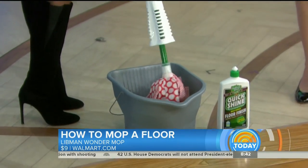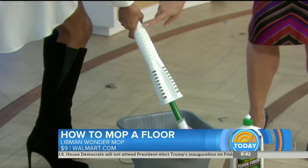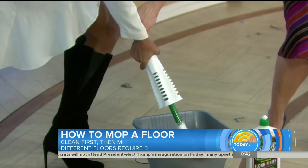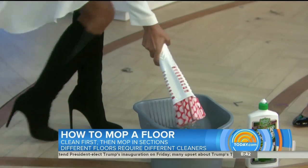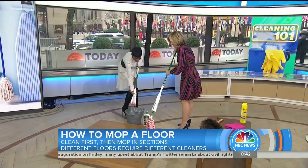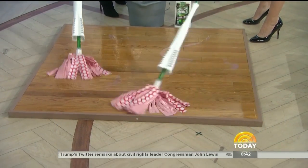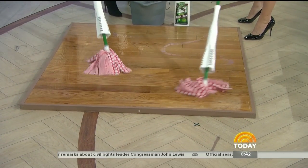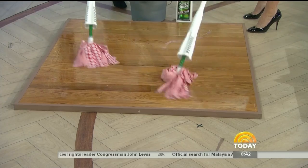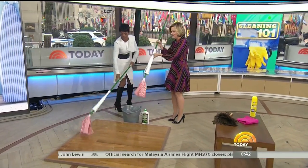Now how are we going to mop? Is this a trick mop? Push it right here. Cleaning is not easy — you've got to put some muscle into it. Twist it. So we're going to work in small sections — just a few square feet. Don't tackle the whole floor at once. That's a big mistake, doing too much at once. Then rinse, repeat.